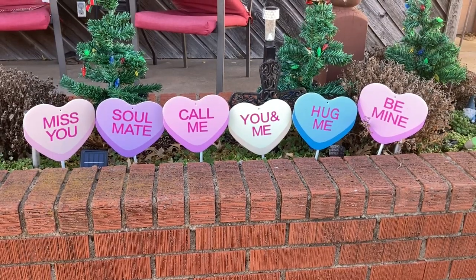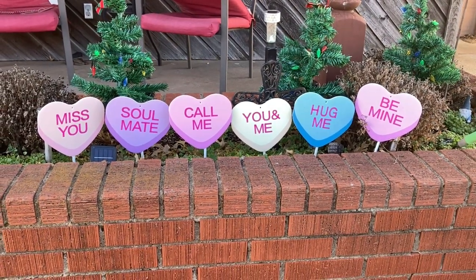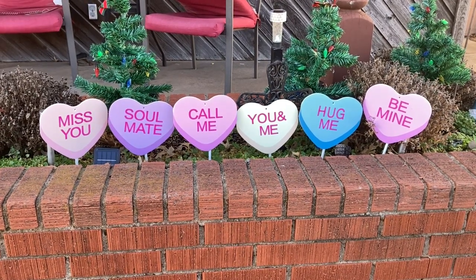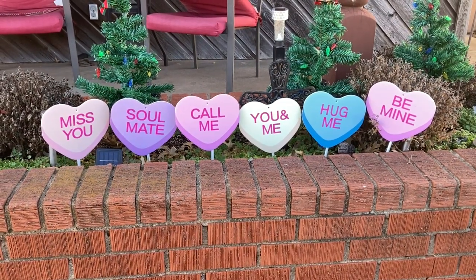So there you have it — I have them all on a stake. I'm going to take them out and put them in my front yard. As you can see, they just look really cute in my flower bed and they just make everything look like I'm all ready for Valentine's Day.